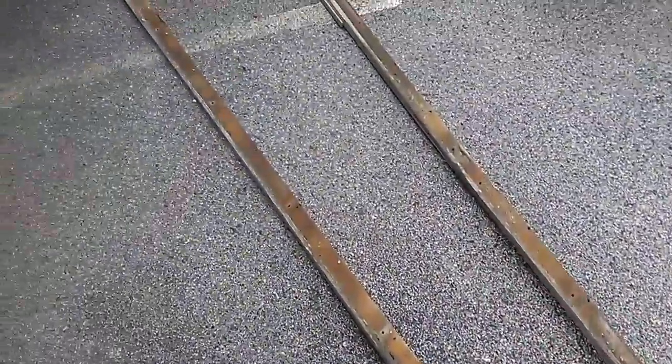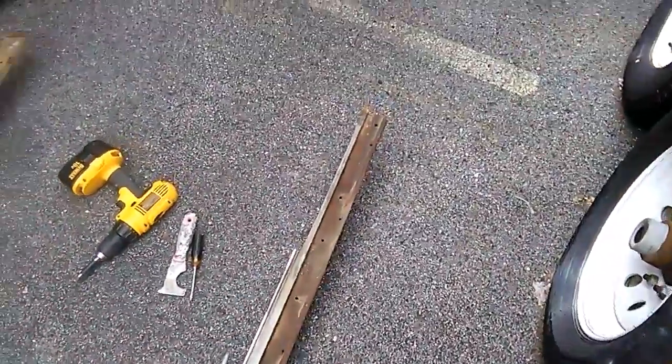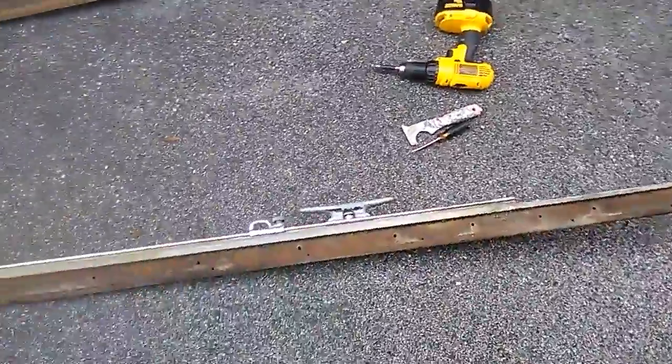Hello everyone. This is another week of taking off some teak. Yeah, I know that was a bad rhyme but that's okay. Anyway, we're taking the teak tow rail off.